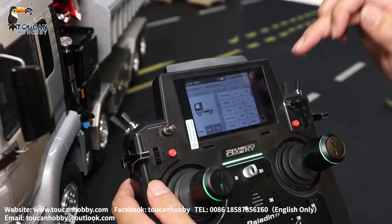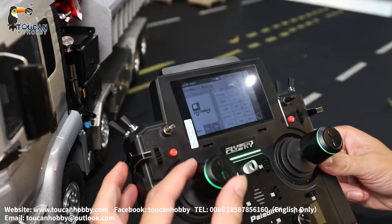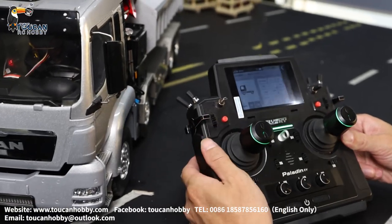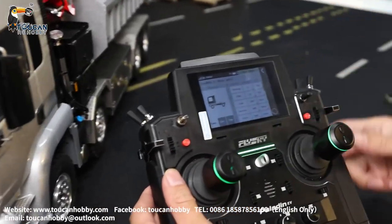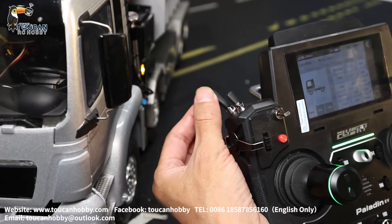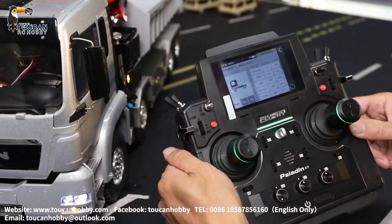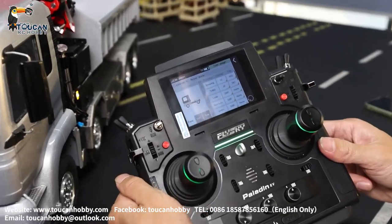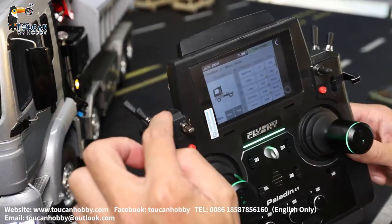Throttle for driving back and forward is J3 — this one goes up and down. Lamp is SWF — switch it on, that's for the lamp. Channel 4 is the gearbox, so SWE — gearbox is SWE, it is this one. You hear the servo turning — that's for the gearbox.